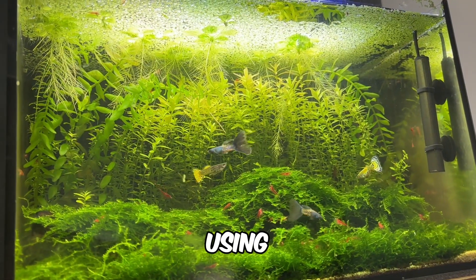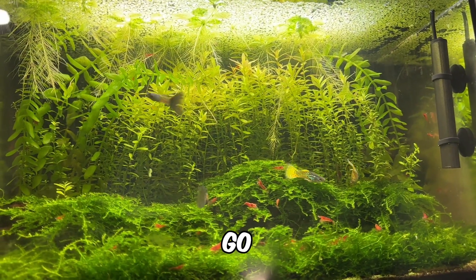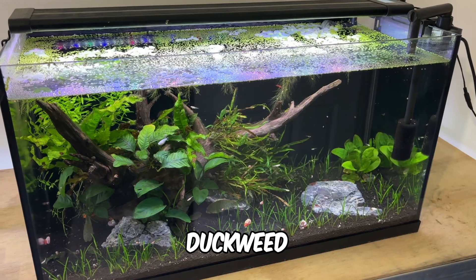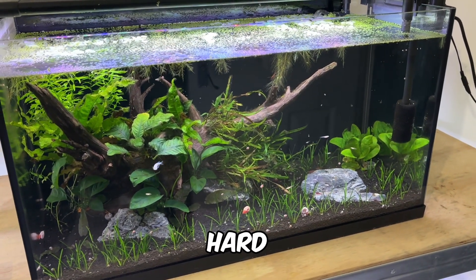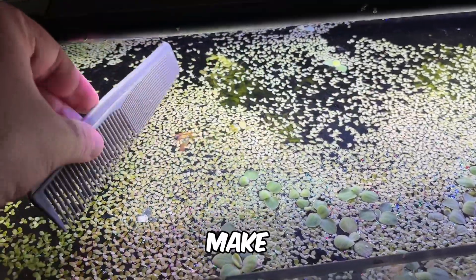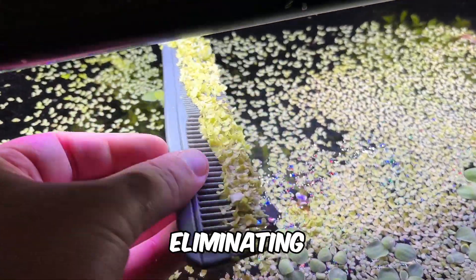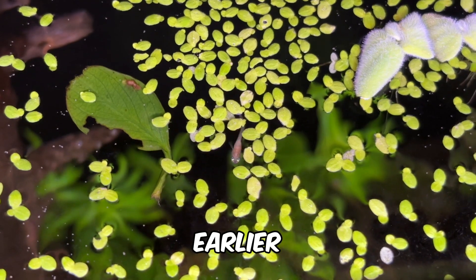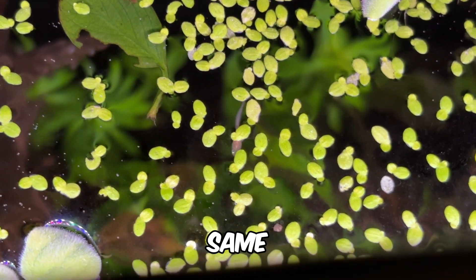That wraps up the benefits of duckweed in a zero water change, no filter aquarium, but let's quickly go over some of the drawbacks. The first and most common complaint is that duckweed can be difficult to manage — once it's in your aquarium, it's incredibly hard to completely remove. During maintenance, you can use a hair comb to make removing excess duckweed easier by reducing water resistance, but fully eliminating it from most setups is a real challenge. Giant duckweed is a more manageable alternative that still offers nearly all the same benefits.